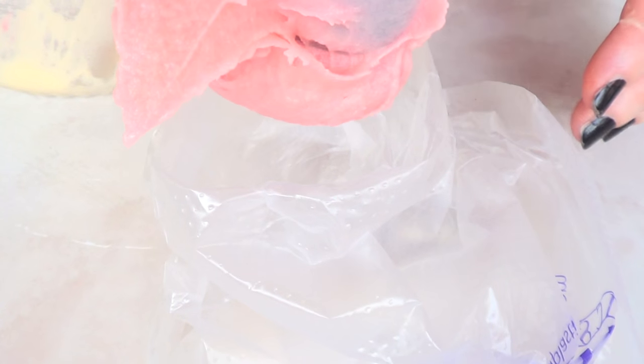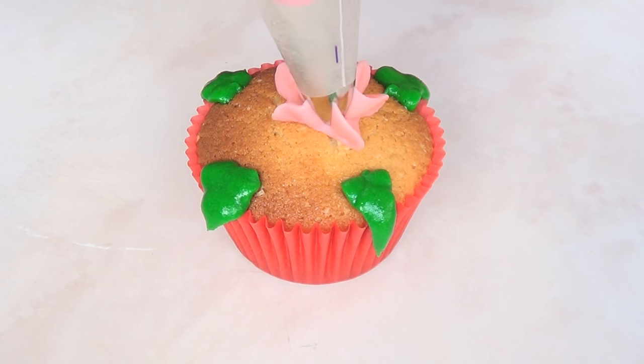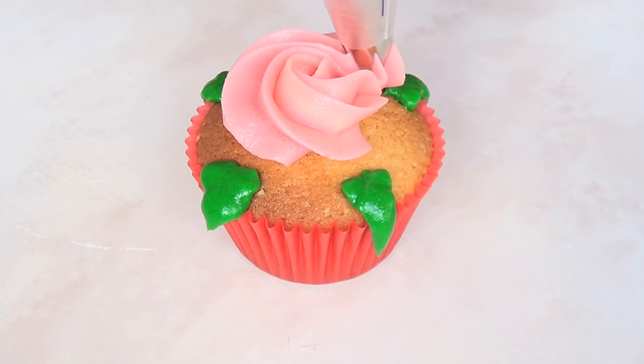I'm going to fill it with pink frosting — I used just a few drops of gel food coloring — and I'm just going to swirl a rose on top of my cupcake.